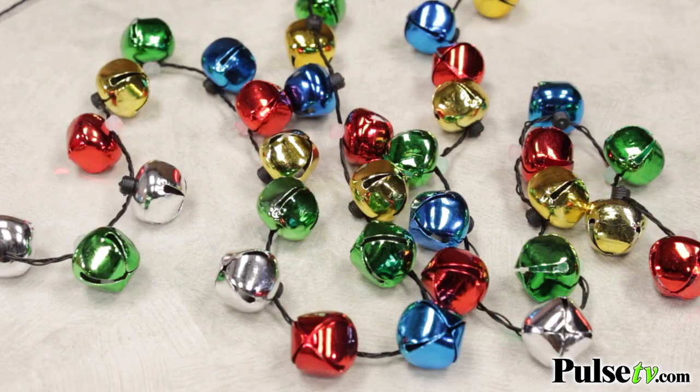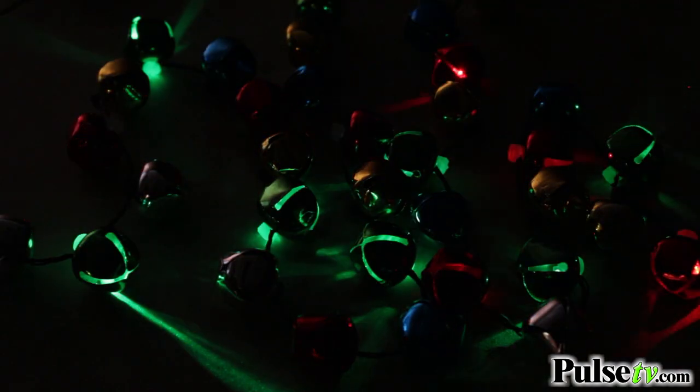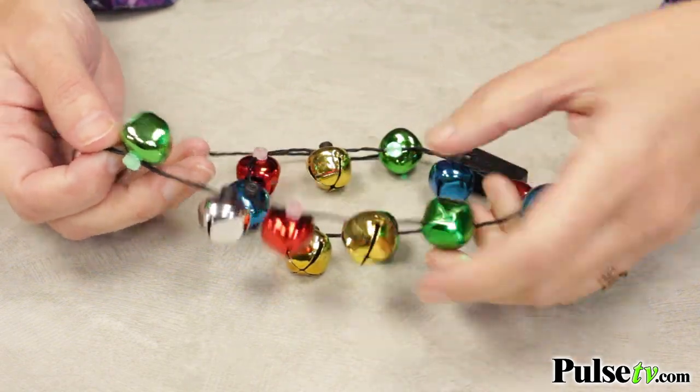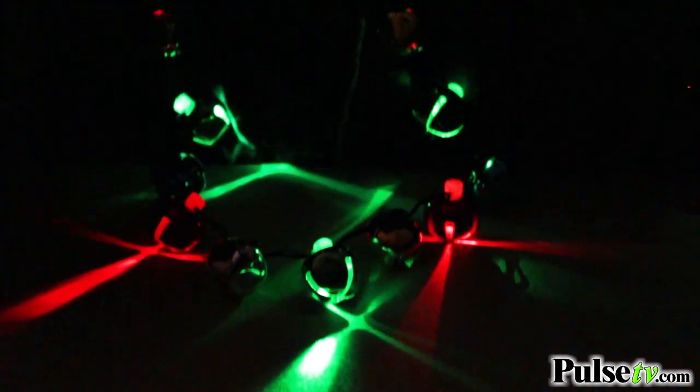These really get you in the holiday spirit and people of all ages are absolutely gonna love these, especially the kids. They're perfect for a holiday party or even wear it Christmas morning. Now the quality is unmatched. I love the metallic metal and then the bells inside. These are gonna last forever and you've got good quality LED lights.